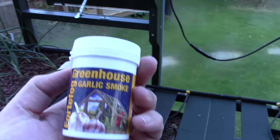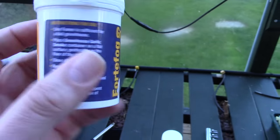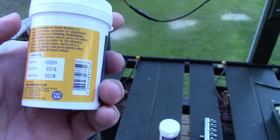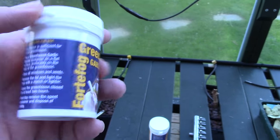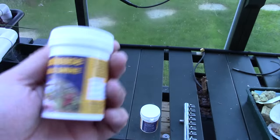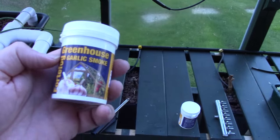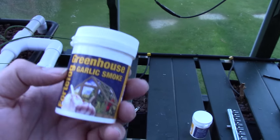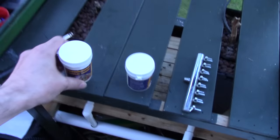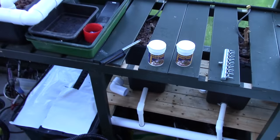So I have got hold of some greenhouse garlic smoke fogger which is supposed to be food safe. You don't need to take the plants out, you can still eat the fruit and that kind of thing, and allegedly it kills all the pests that are plaguing me. I'm going to give this a try. After this is cleared I've got some spider mite predators waiting to go in, and hopefully they can kill anything that this hasn't already killed.